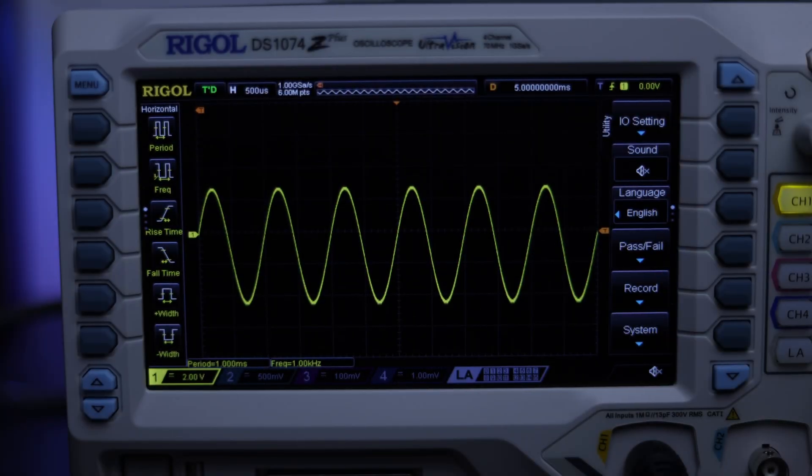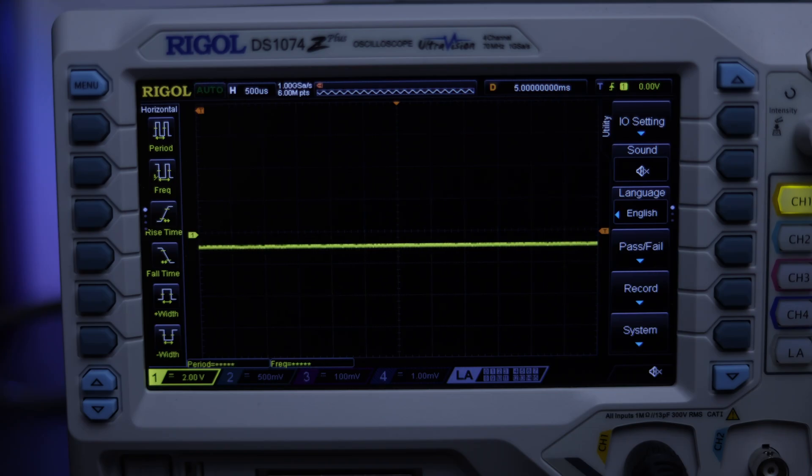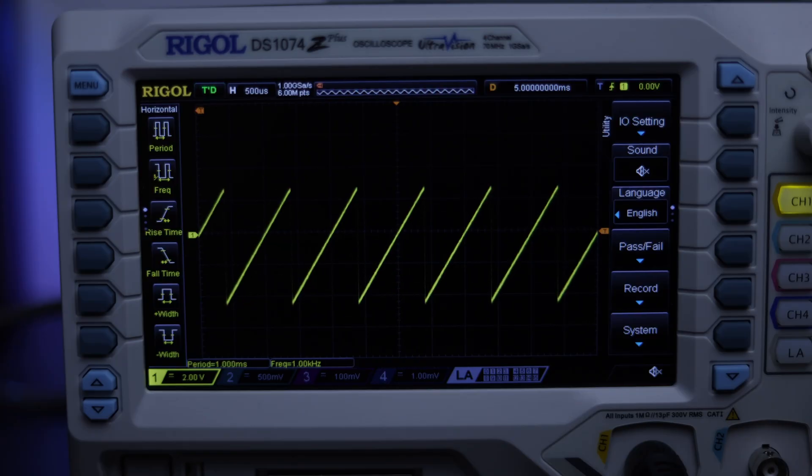This is a sine waveform at 1 kHz. Square 1 kHz. Triangle. Sawtooth.